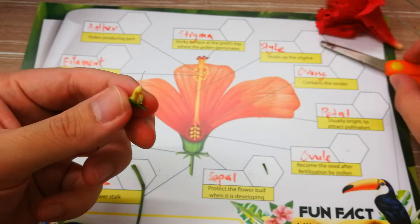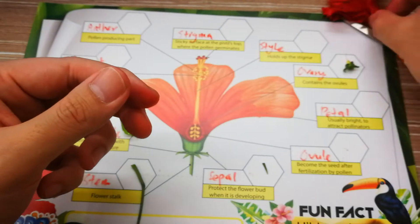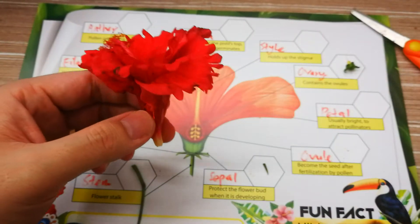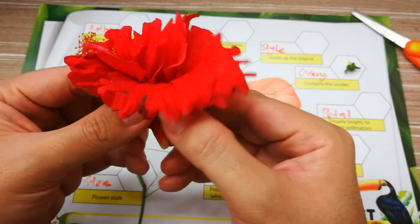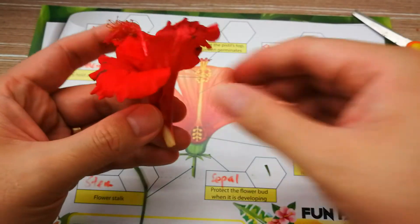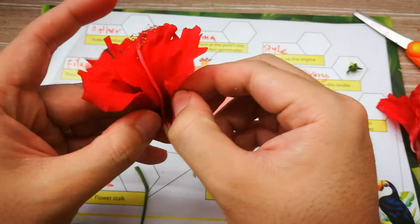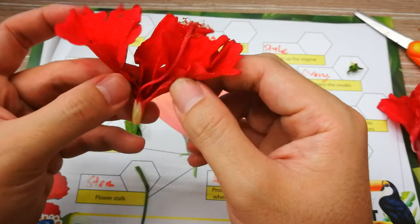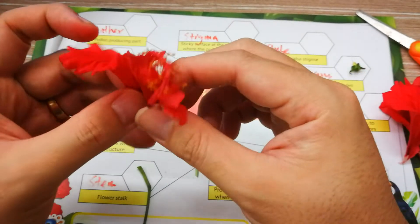You can paste the ovary over here. Now let's count how many petals this hibiscus has. We can separate them out nicely and gently, like this — one, two, three, four.